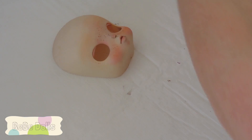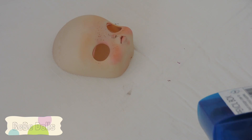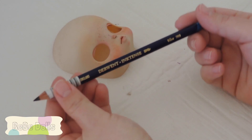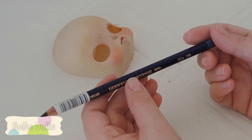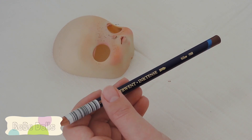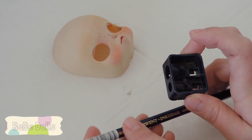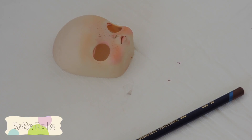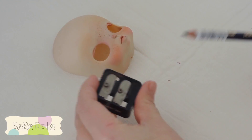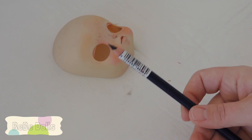I use several different watercolor pencils, but the brand I currently use for most of them is Derwent Inktense. I get these at an art supply store - they do not carry them at craft stores like Michaels. The first thing you want to do with your pencil is make sure it's very sharp. I only recently discovered how important it is to have a super sharp pencil for this, so sharpen it as sharp as you can get it.